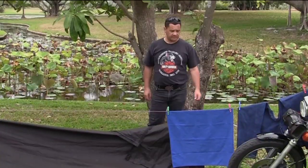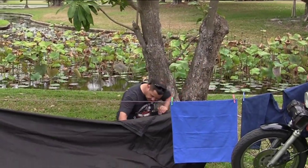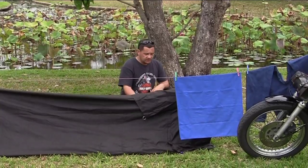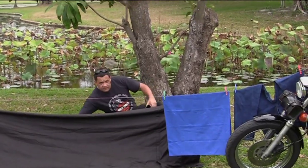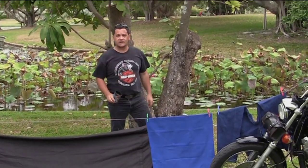Now the camp's set up and the washing's done, it's time to grab that stubby holder I showed you before and head over to the pub and have a few cold ones. So we'll see you next time.